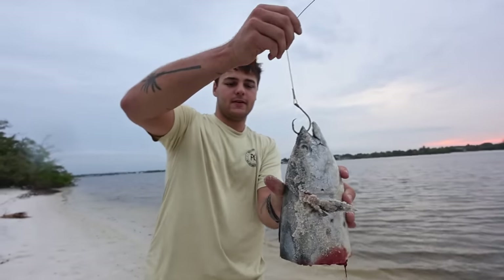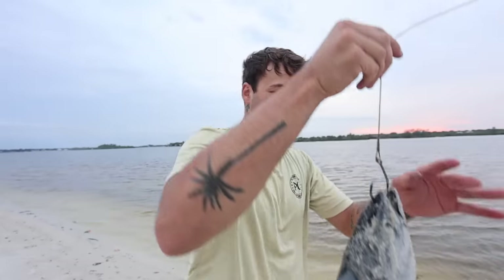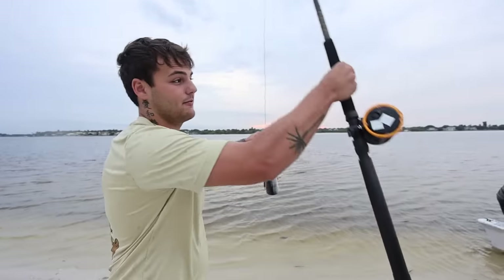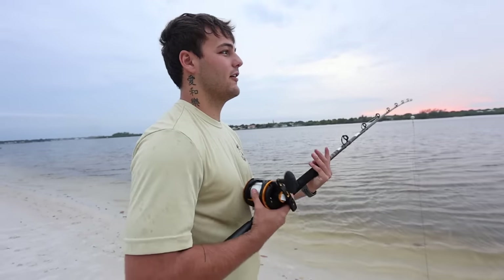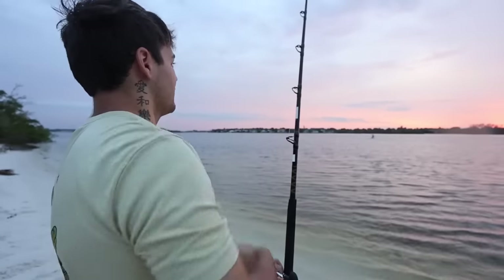That right there is our shark bait — now we can catch pretty much anything out here. Lemons are probably more common out here, and yeah, lots of different species, so be ready for whatever. Something's going to eat this big old bait. Got to send her out a little further — drop her in.